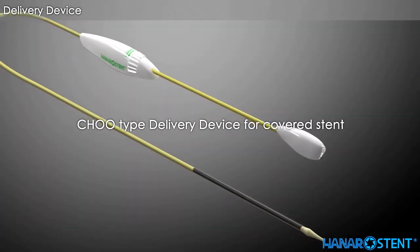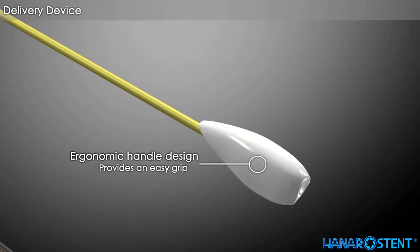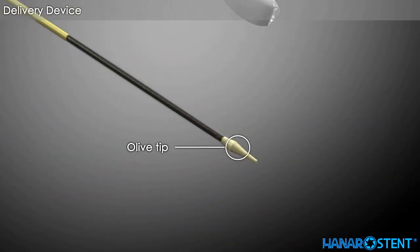This is a chew type delivery device for the Hanaro covered colorectal stent. It features an ergonomic handle, a safety locking system, and a flexible olive tip.